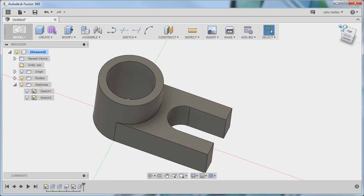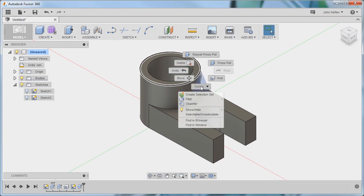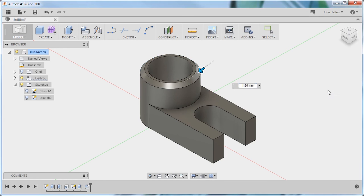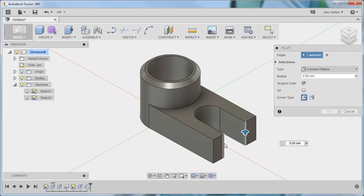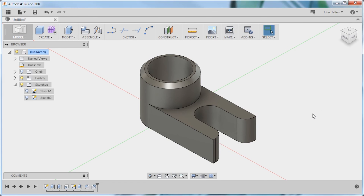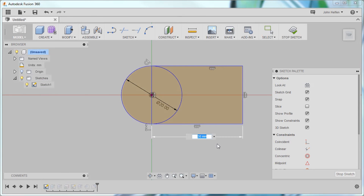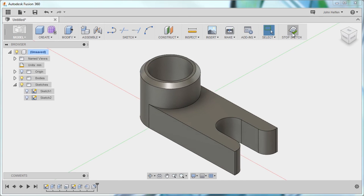The last step is to add our chamfer and our fillets. We'll select the edge and use the right-click menu to select chamfer, place that, then return and use press pull in order to add our fillets. At any point, we can use the history to return to our sketches and change their dimensions. By updating those, you can see that the model is updated accordingly.